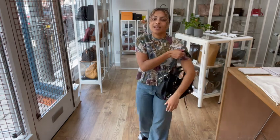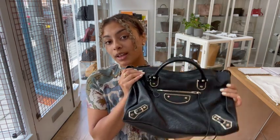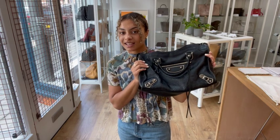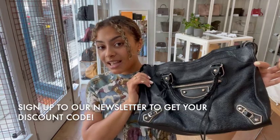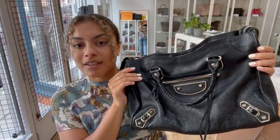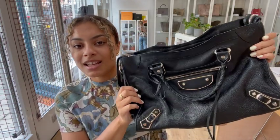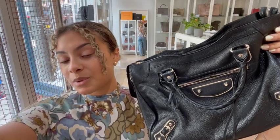It's just a really cool bag. Go to the link in the description below, have a look at it on our website, and have a look at all of our other gorgeous arm candy while you're on there. Don't forget to like this video, subscribe to our channel, and sign up to our newsletter and we'll send you your welcome discount code. Have a look at the How to Sell to Us page as well if you're interested in selling your pre-loved designer bags — we would love to see what you've got. Like this video, subscribe to our channel, and we'll see you very soon with some more.